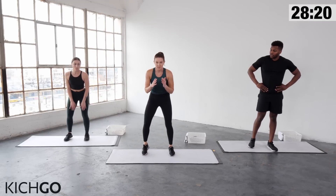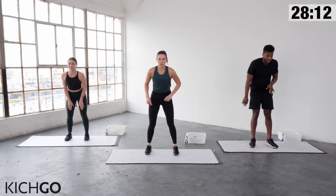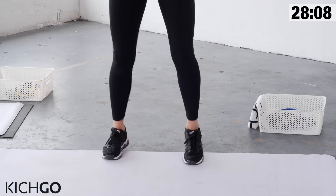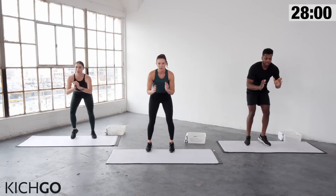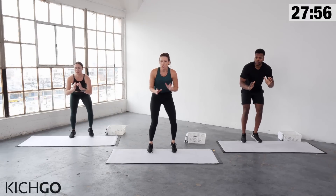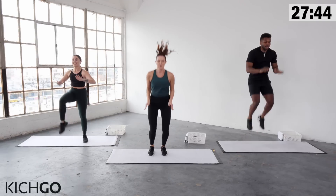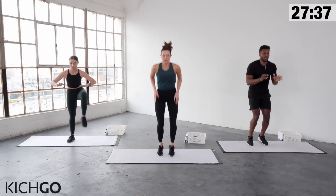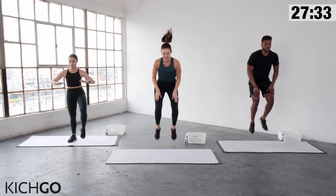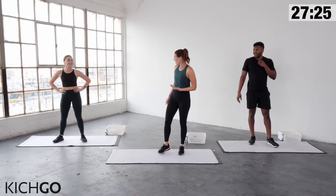Now we're going to do the first 20 seconds fast feet, last 20 seconds double leg hop. In five, four, three, two, one, go. Move those feet as fast as you can — if you don't feel it jiggle, you're not moving fast enough. If you want the modified double leg jump, follow G in three, two, one. Hop, get those knees up. Last five, give me one more, break.